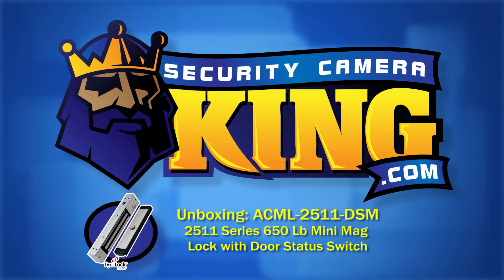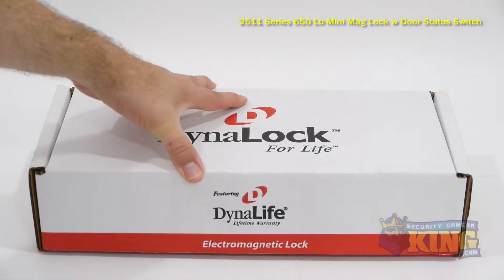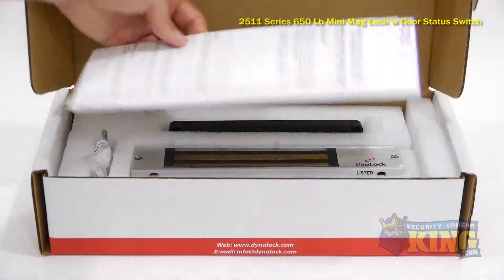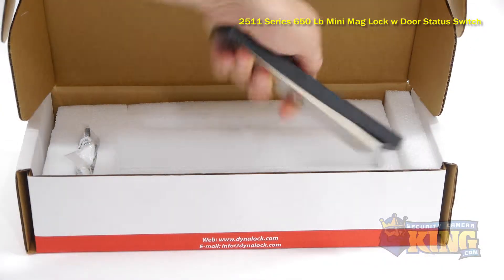Welcome to SecurityCameraKing.com. The ACML2511DSM is an electromagnetic lock made for areas with lower security needs, and has a holding force of 650 pounds.